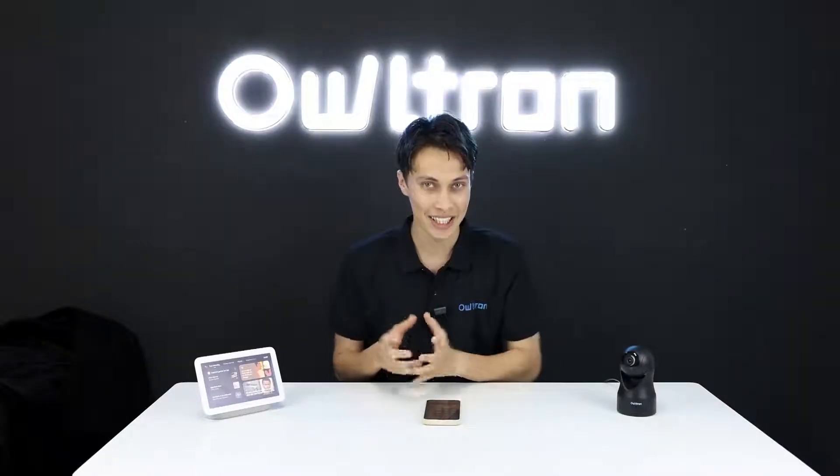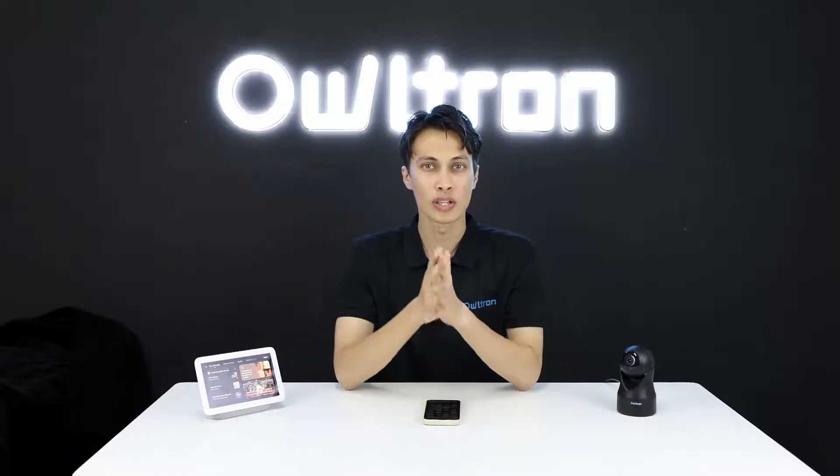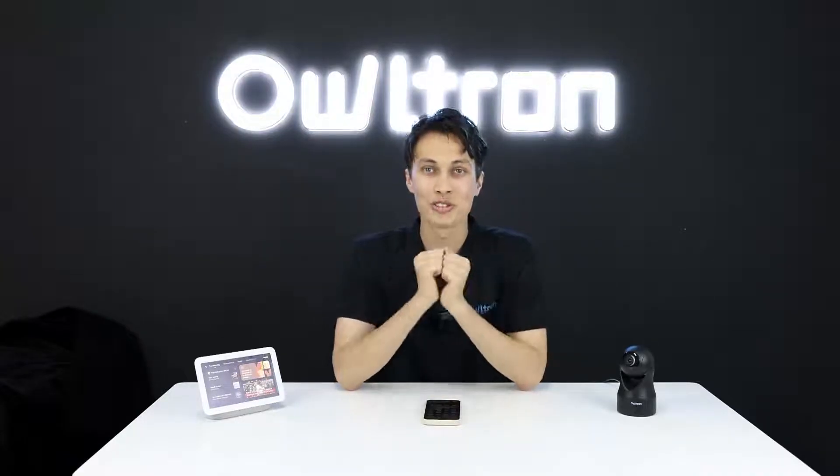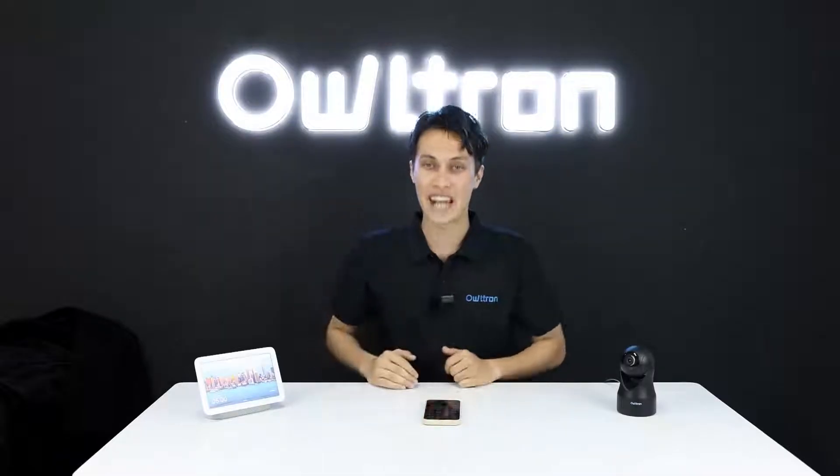Our Ultron camera is now connected with Google Home. One limitation is that two-way communication — two-way voice and video — is not supported. But you can monitor everything at your home, office, or business. Please subscribe, leave a comment, give us a thumbs up, and share. See you in the next video — take care, bye bye!